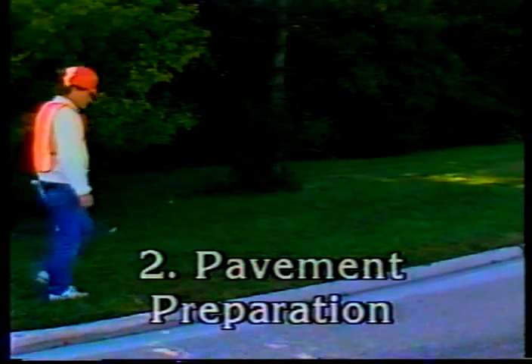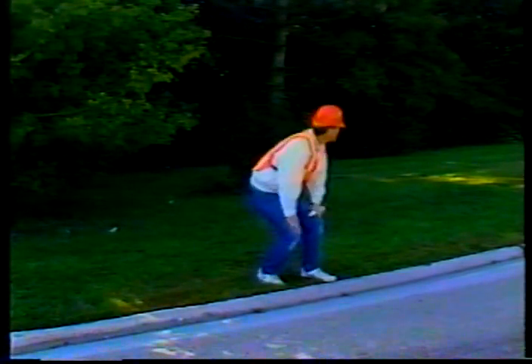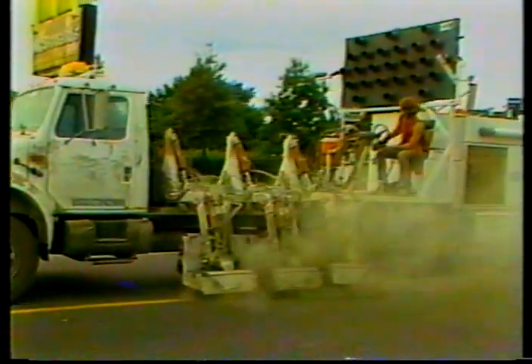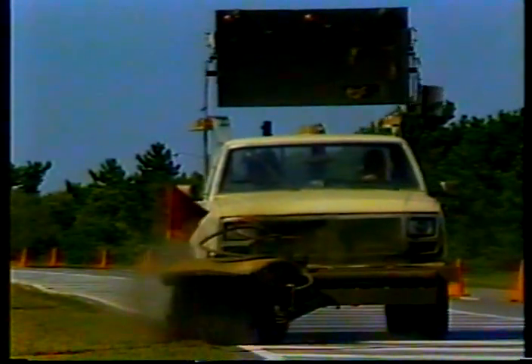Inspection point number two: pavement preparation. Poor pavement preparation is probably responsible for most pavement marking failures. To ensure good performance, make sure the pavement is dry — a simple touch test is adequate. The contract may require complete or partial removal of existing markings; if so, make sure the contractor uses an approved removal method that doesn't do significant damage to the pavement. The contractor should sweep or air blast the pavement to remove dust and other road debris to ensure good adhesion, and this should be done just prior to or along with the striping operation.